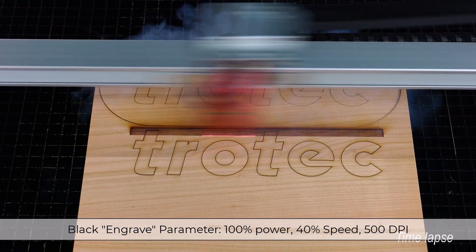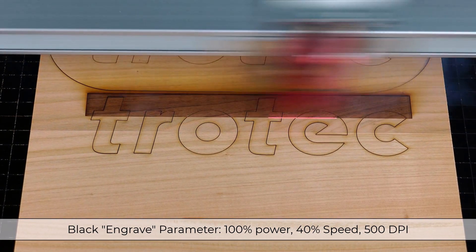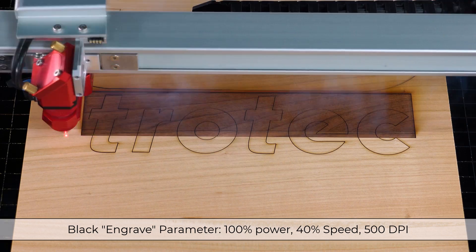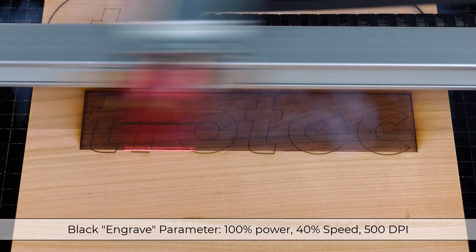Traditionally, the engraving is processed first, but for this laser hack the engraving is completed second, with a black box over the text. This is because processing the wood this way will eliminate any undesirable staining onto the exposed wood grain and produce a far cleaner final looking result.